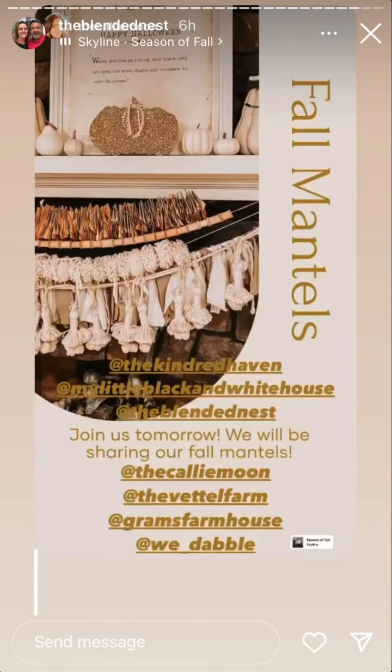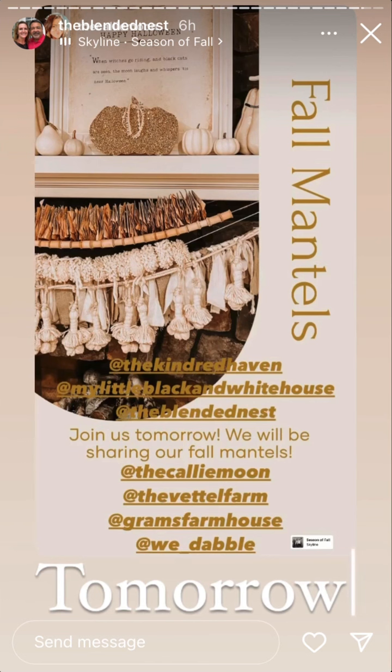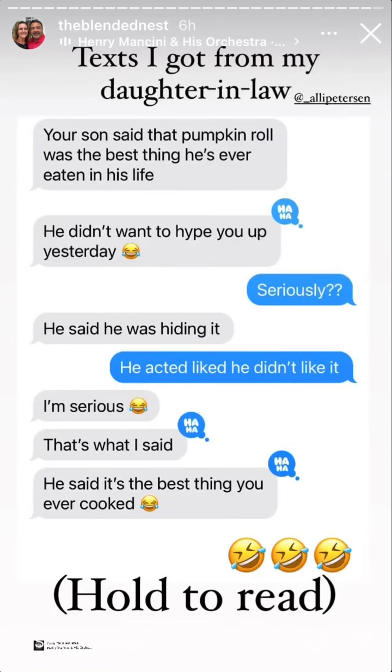Watch the seasons change, leaves about to fall - I fall in love with the season of fall. This is my Coach purse - look at it!